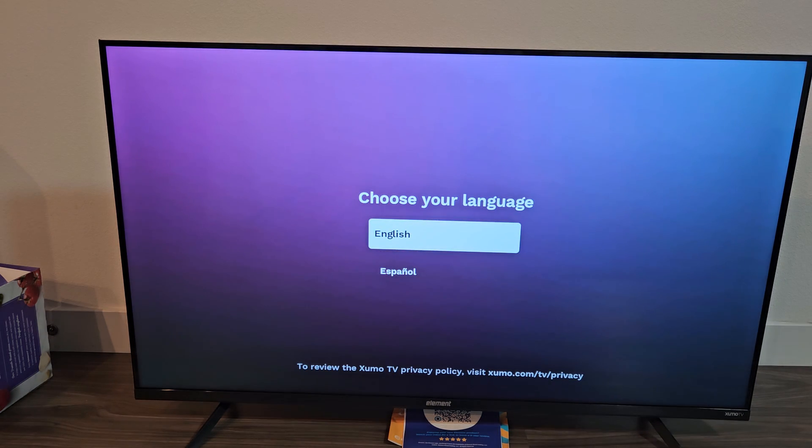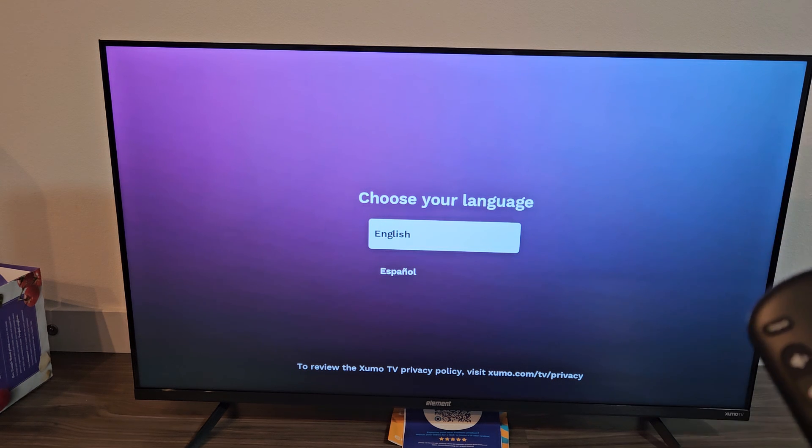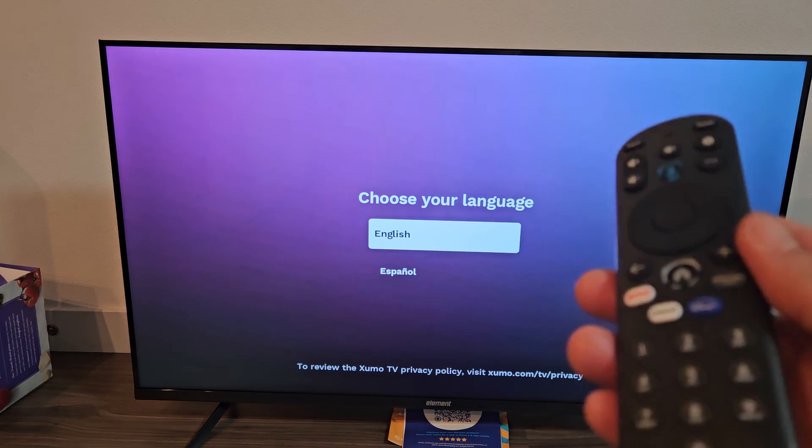Choose your language — press up or down for options, press enter to select. The Zumo TV has been reset. And there you go, pretty simple.